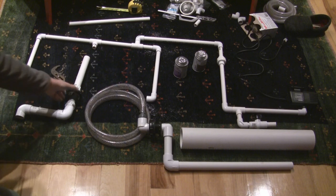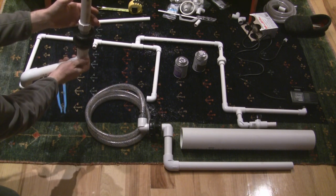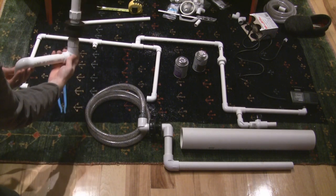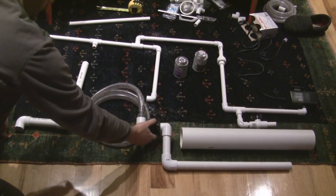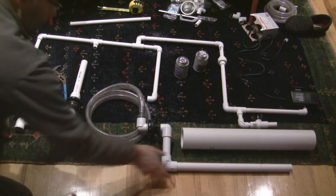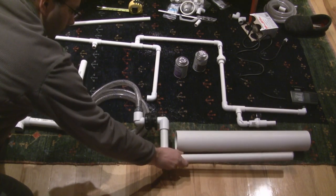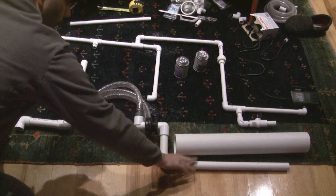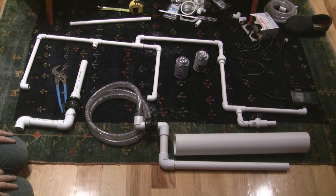Let's start first with the overflow. The overflow goes through the bottom of the grow bed and is there in case the siphon gets plugged up — it will drain directly into the fish tank. Over here we have the loop siphon, which has a bulkhead fitting going through the back of the grow bed. The loop siphon also has a shroud that will go over the drain part inside the grow bed to stop roots from getting in and blocking the siphon drain. I'll be drilling a bunch of holes in that to allow water to come in.